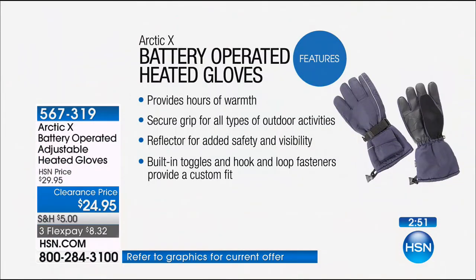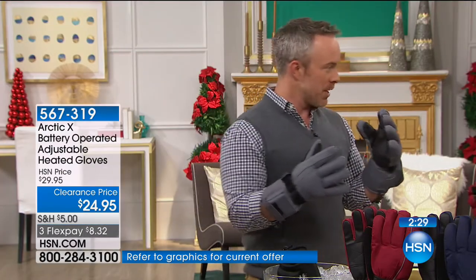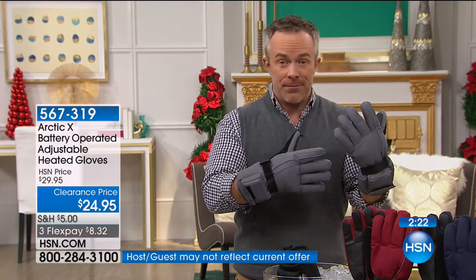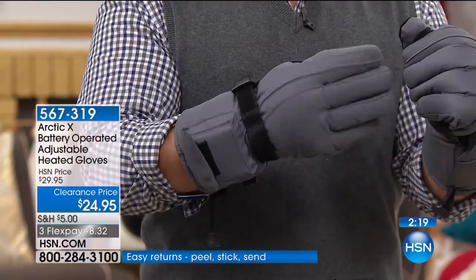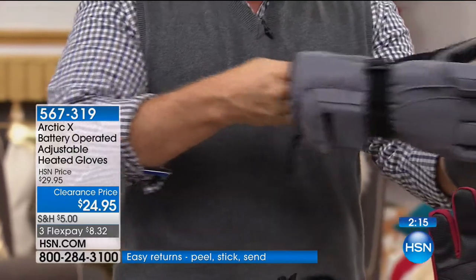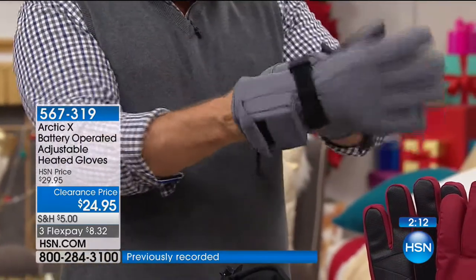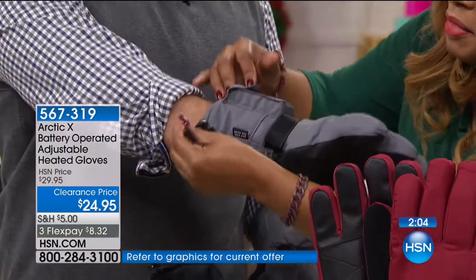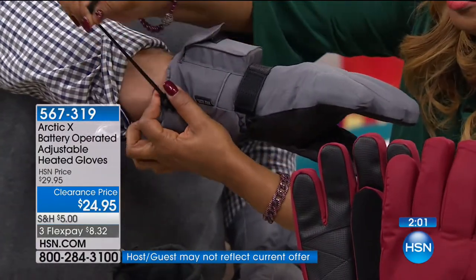Hours and hours of warm, secure grip for all types of outdoor activities — snowmobilers, dog walkers, mail carriers, UPS drivers. That reflective stripe for visibility, the built-in toggle — these are perfectly designed gloves on their own, but the warmth is what sets them apart. Compare this to those little disposable packs that last maybe half an hour. This is smart and practical; it keeps hands warm all day, day after day. You can turn the heating on or off anytime.